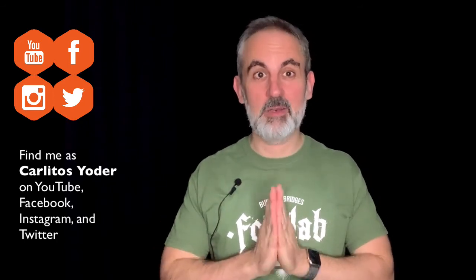That's all for tonight. I have been Carlitos from Slovenia. Thanks a lot for watching, and I'll see you all tomorrow. Goodbye!